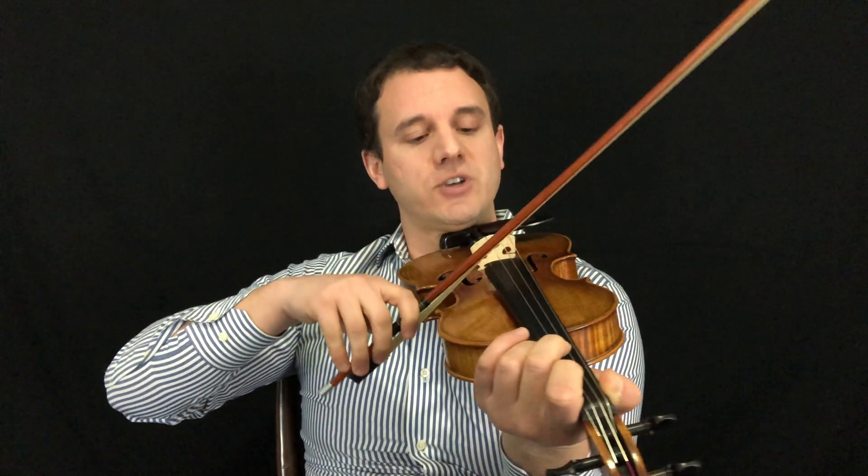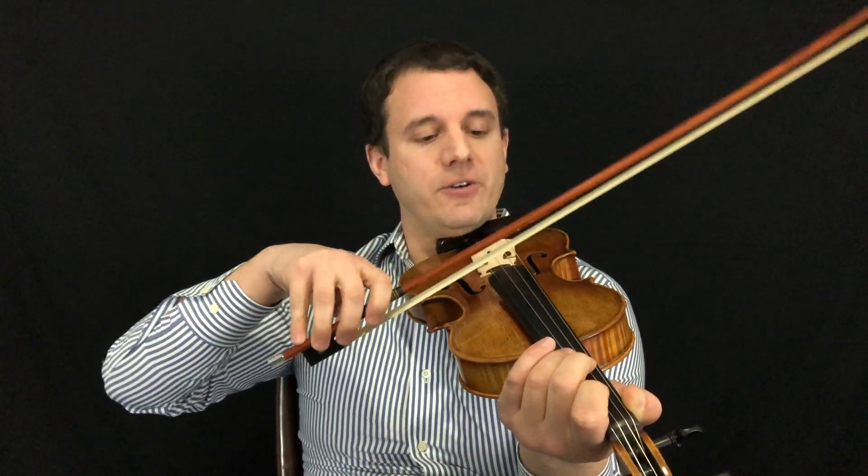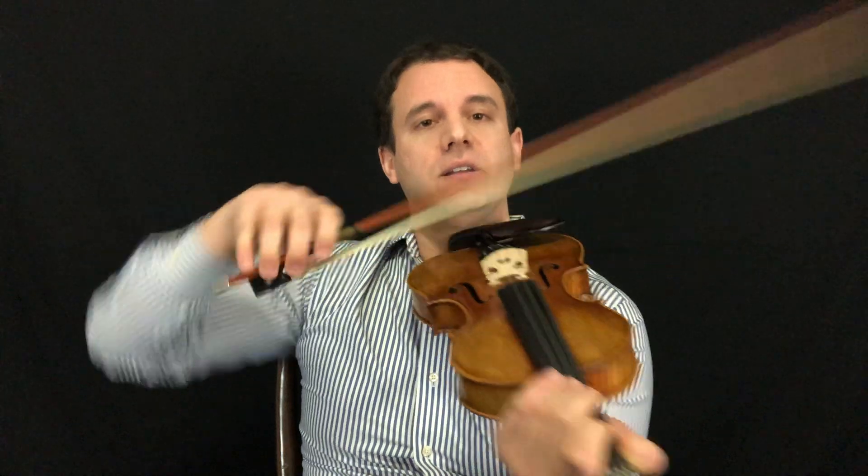A lot of students when they change strings, they change strings more in the wrist. What that does is it doesn't really allow you to have an accurate bow plane or build the muscle memory that you need. You want the wrist to stay just like so, but you don't want to change strings with the wrist. So that's number one — watch the elbow position.